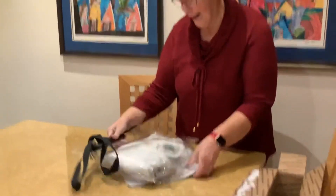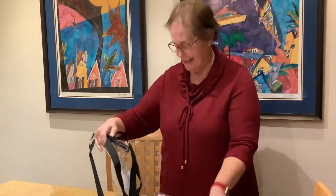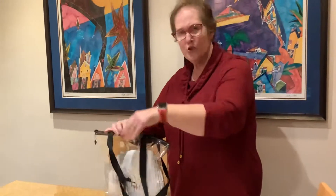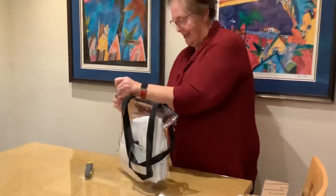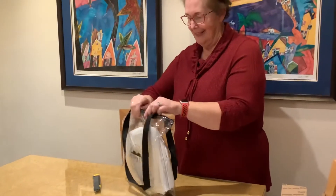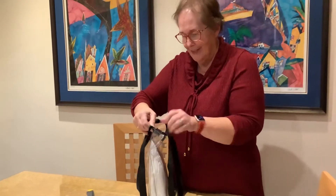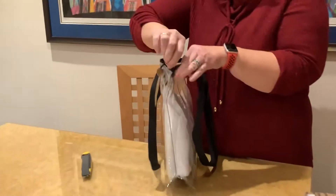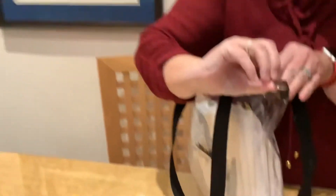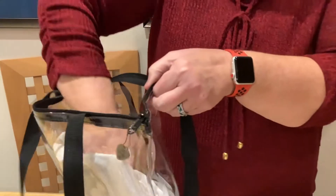I love the bag already. There we go — it has a cute little dangle. Love the little heart. Did you see the little heart? Oh yes, right there. San Diego A&G 35. Love that.